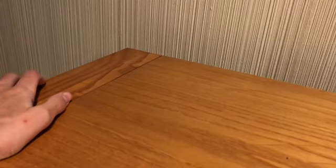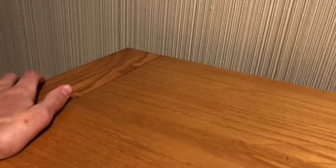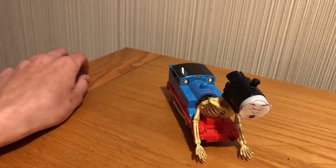What's up YouTube, it's Jeffrey again. Today we're doing a very first custom, but like a reversible custom. Because it's October and we're getting close to Halloween, I decided to make Thomas from Shed 17.